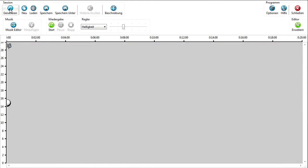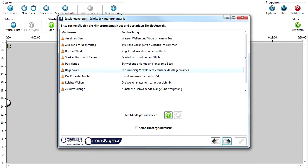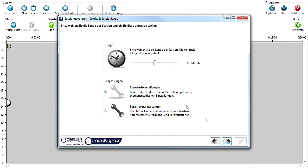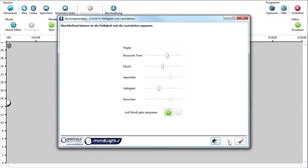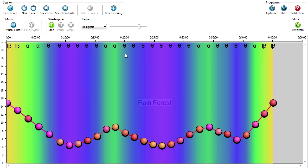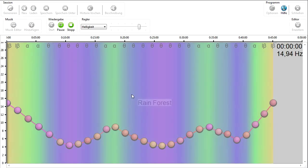In the software you choose a topic — for example, deep relaxation — to create a session. Choose a background music, set the wanted length of a session, review your sessions, and adjust the visual and acoustic effects intensities. A session is generated and with a click you can start. The software is easy for beginners and gives experts many options to refine a session in all aspects.